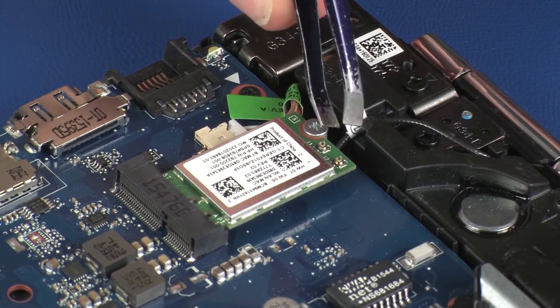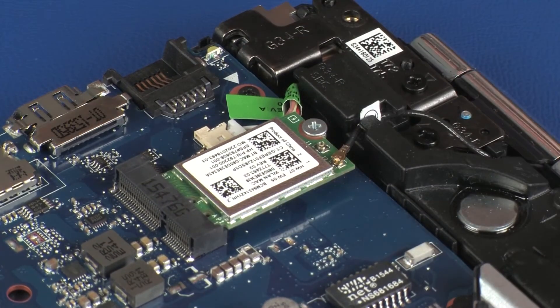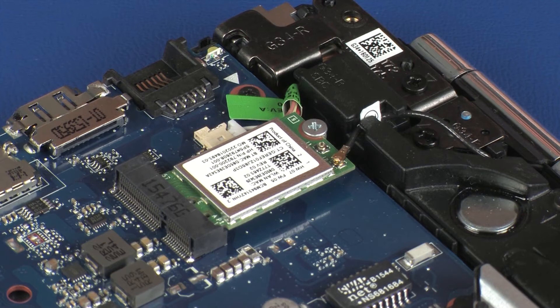Reconnect the wireless antenna cable to the wireless module. CAUTION! Use care when connecting the wireless antenna cable to the wireless module. A damaged cable or connector can degrade notebook performance.